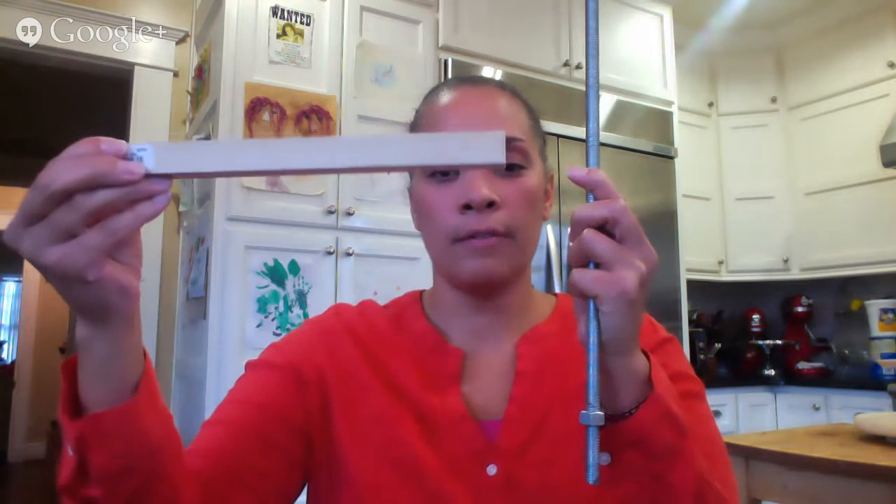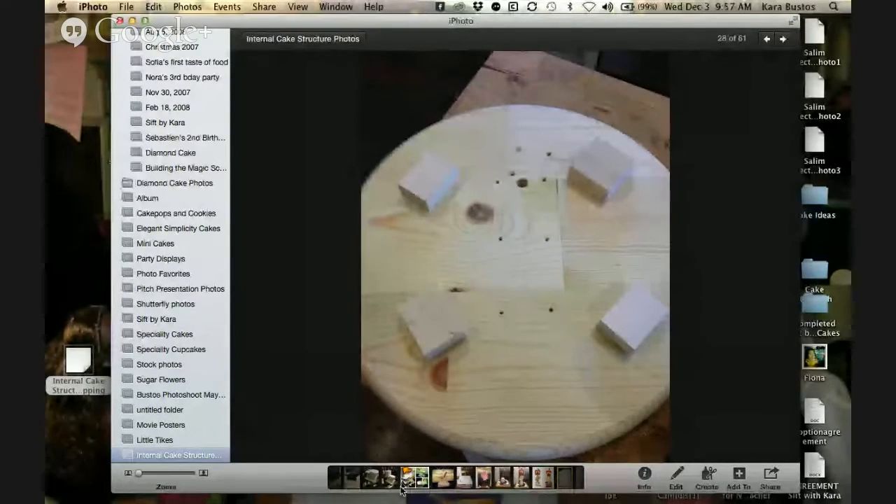Here's a threaded rod — it's threaded all the way through. I would stick this through the hole all the way through to the other side. Remember, my board is raised up because I put little square feet on it. Then I'm going to take a nut and sandwich that tight — one on the bottom of my cake structure, then the board, then one on the top. Tighten those really good and now you have a sturdy center rod. For the feet, all I did was use my glue gun and glued those on — easy.